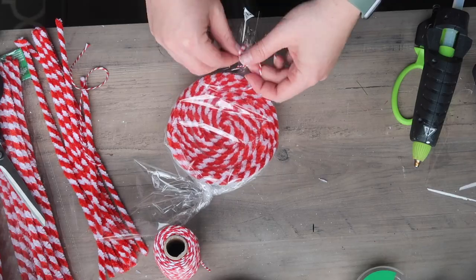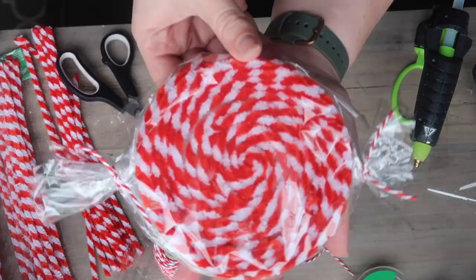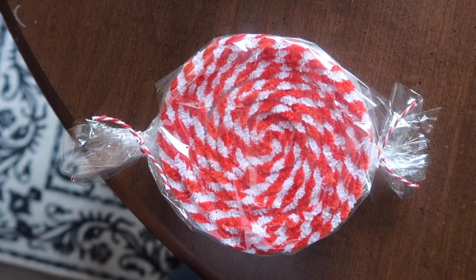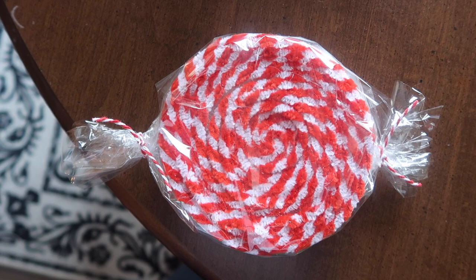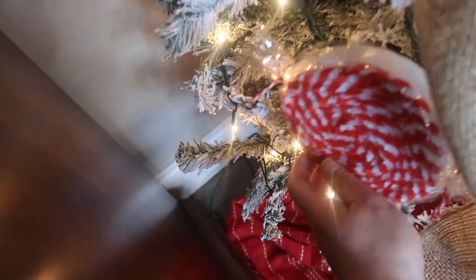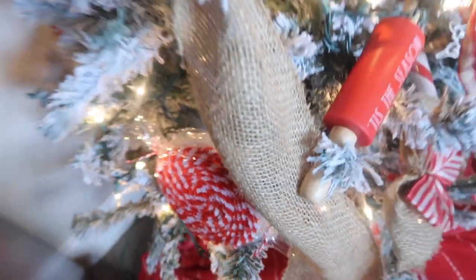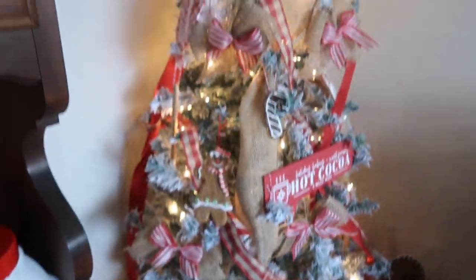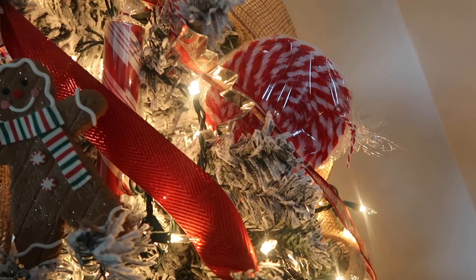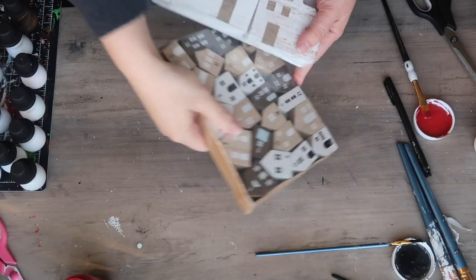These turned out so cute — you could put them in a vignette but I decided to add them to my tree. All you have to do is find a hole, set the candy on the branches, and bend the branches to create a makeshift shelf. Because they're so light you don't even need a hanger — just stick it in wherever it fits and fills the holes.